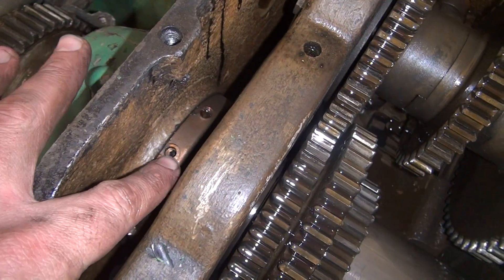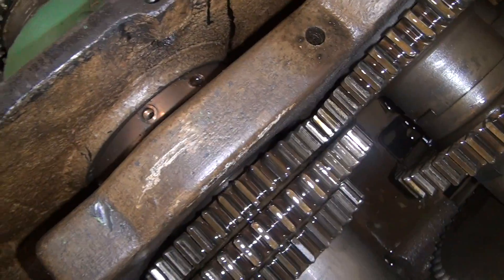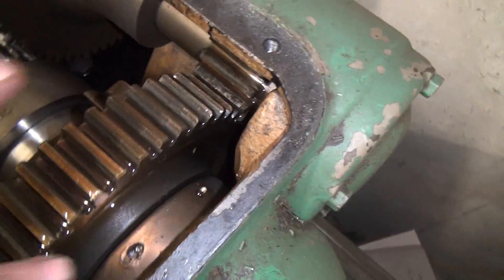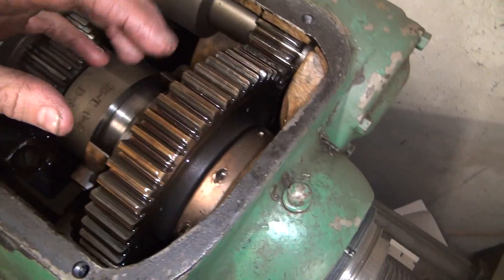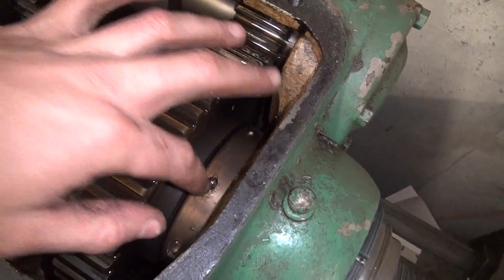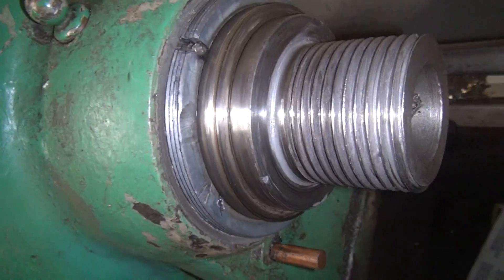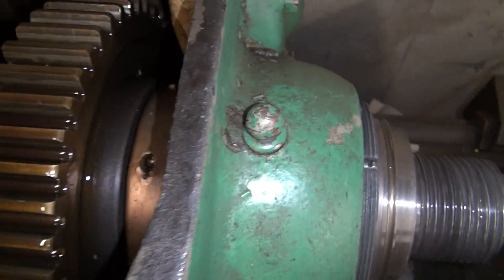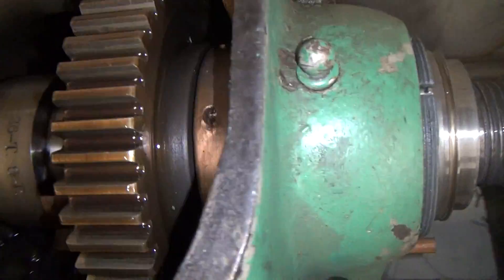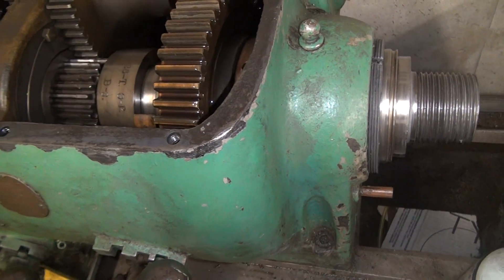I don't know whether this collar is supposed to spin to adjust the preload, or if this one is supposed to be able to spin with — I don't know — either tapping it with a punch or a spanner wrench or something. Or if anything gets taken apart here. I'm not sure what that little pin is, but basically I can't even figure out how to get this thing apart or what to adjust to free up the bearings in it.